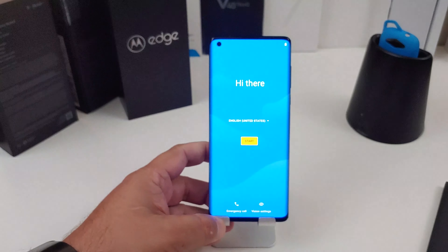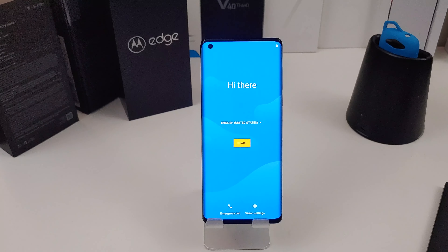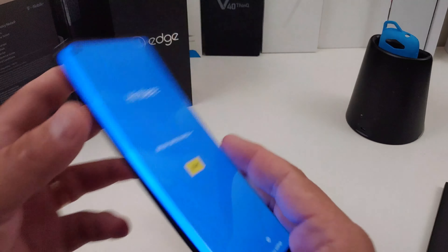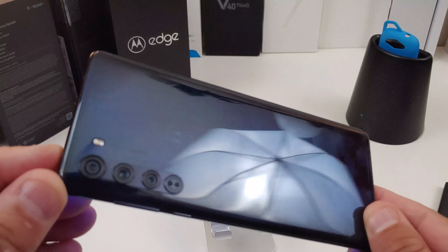So a 6.7-inch 1080p OLED screen with a 90Hz refresh rate. It has Android 10 straight out of the box, comes with 6 gigs of RAM and 256 gigs of storage. It does have the Snapdragon 765 processor, so I definitely want to test that out and see how good it actually does.